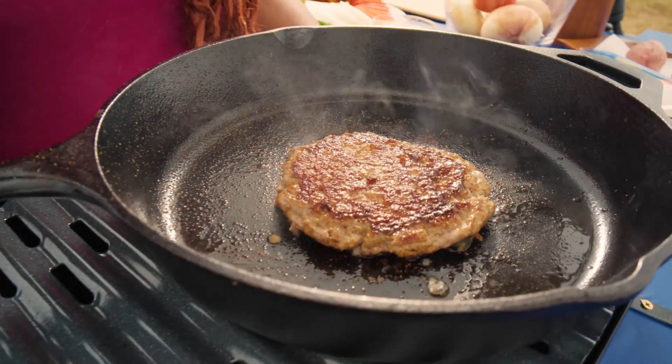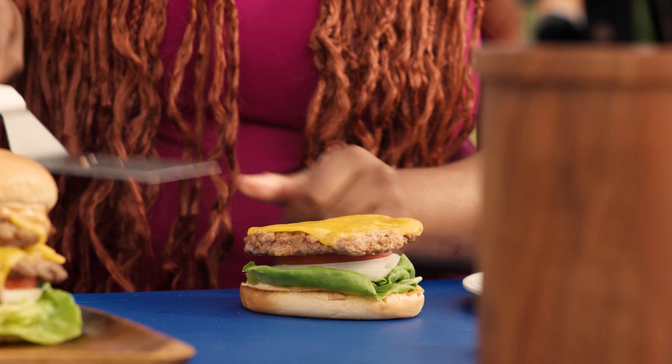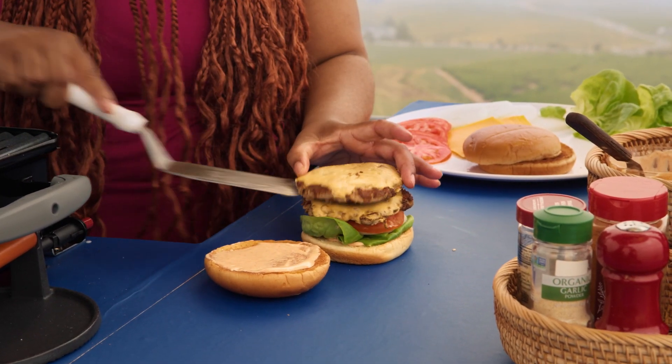Look at the sear on these. Y'all see it. Char equals flavor. And we gonna do two. Look at how beautiful it is. Now tell me y'all don't want to eat that. Butterball Turkey Smash Burgers. You gotta have one.